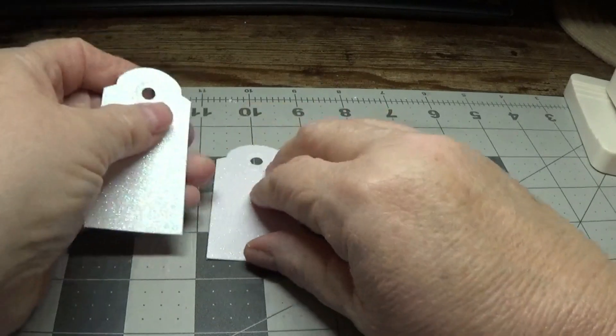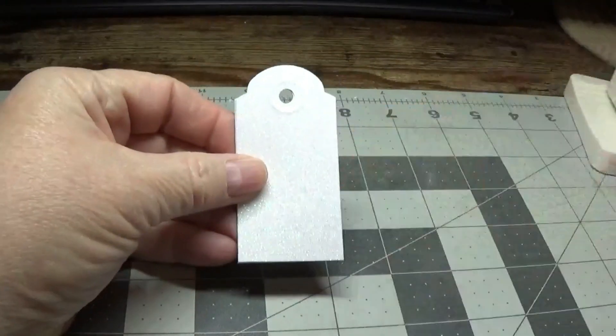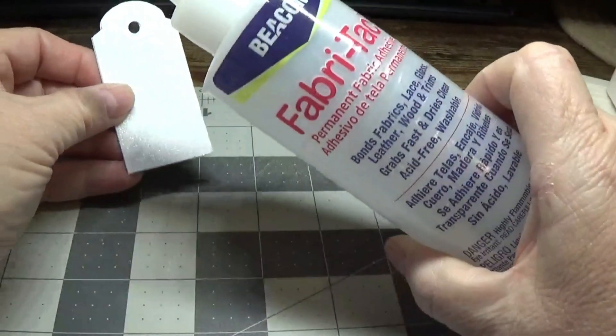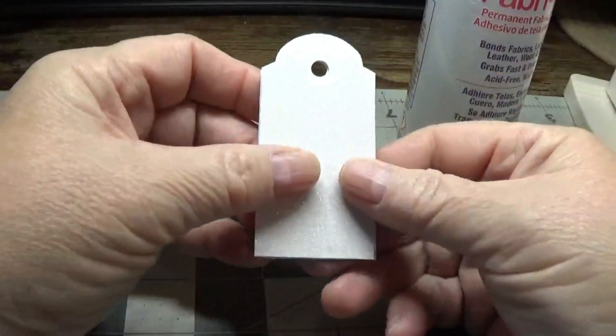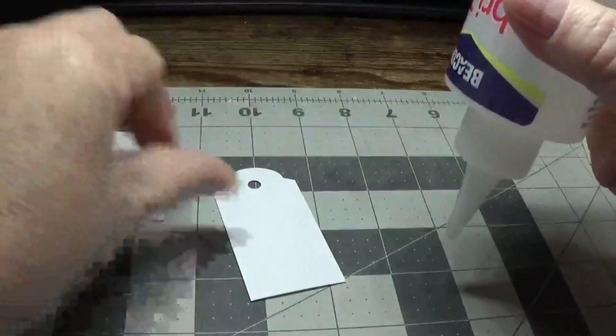Now all we're going to do is glue this back to back with the Beacon Fabri-Tac. I like using that because it doesn't cause the paper to wrinkle, which is nice.